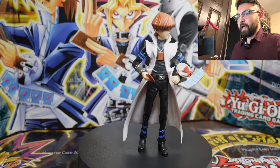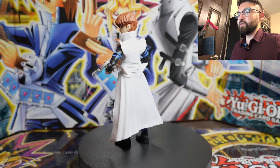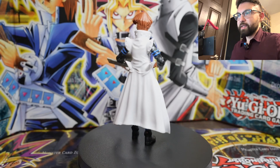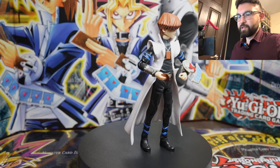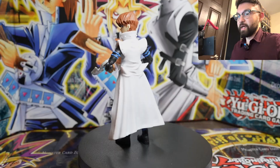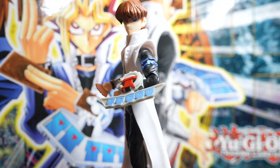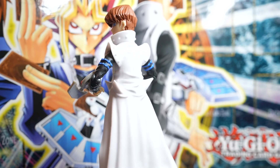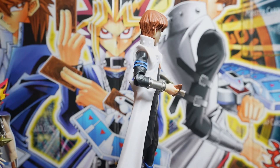The last figure is Seto Kaiba, and he comes in second to Yugi in terms of quality. He has a lot of detail — you can see he's got the little buttons on his jacket and he's wearing the card necklace. He came with the most sets of hands of the three figures.